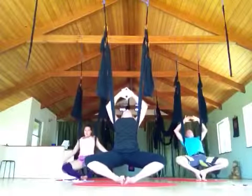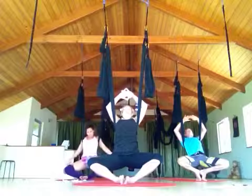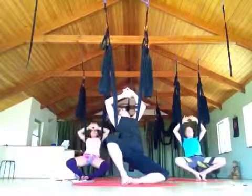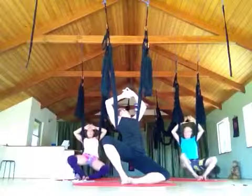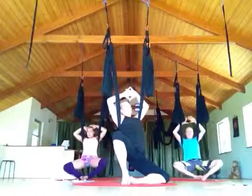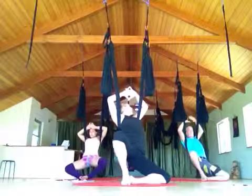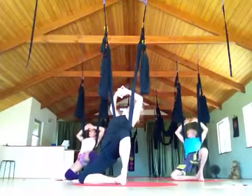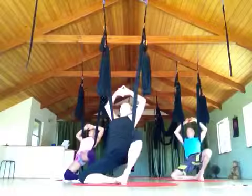That feels so good. So we're on the bottom — the sides of the feet, toes together. Roll into the left, roll into the right — my hip presses up when I do that. One more time, left.